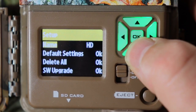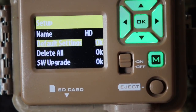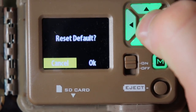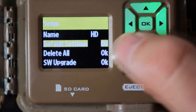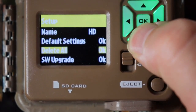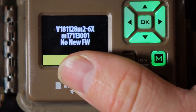Then go down and you can name the camera — I just call it HD and you can go up and down as needed. Default settings I leave on cancel, because if you push OK it'll revert to the manufacturer's factory settings. Delete all lets you delete all pictures if you need to. SD upgrade is the firmware — I push OK to double-check and confirm there's no new firmware available.